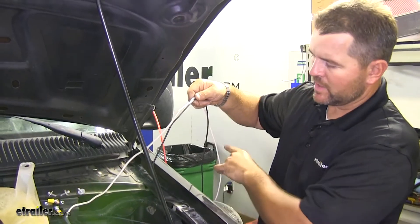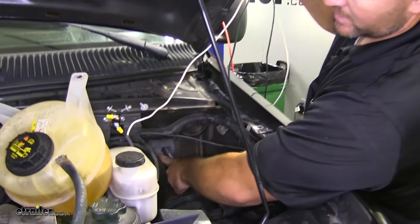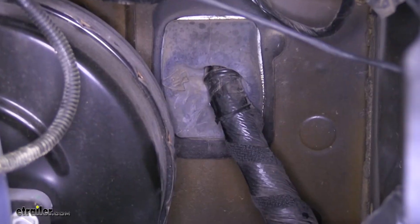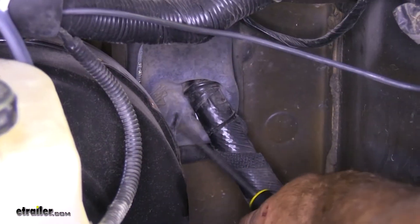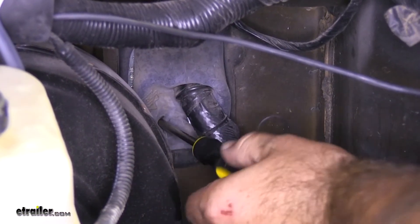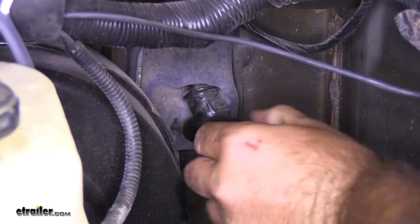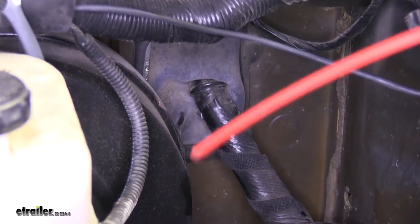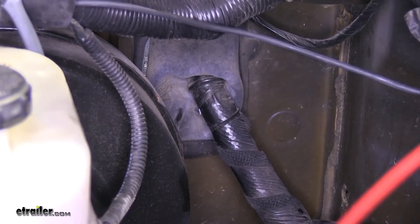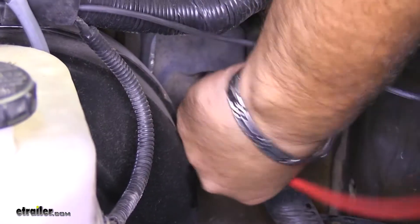Now our two wires that we have hanging loose are going to be running right through this grommet down here to go inside the vehicle. We'll just take a razor knife and put a little slice right here and open that up. Then I'm going to take a screwdriver, put it inside the hole, and move it around to see if I hit anything. If it's clear, we can take some airline tubing — you can also use a coat hanger or a wire — to run through that grommet to gain access to the inside.